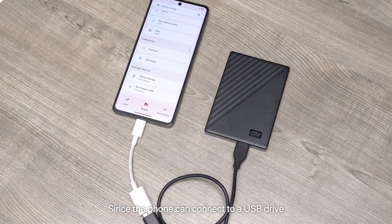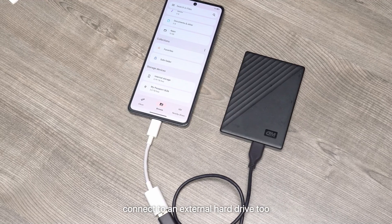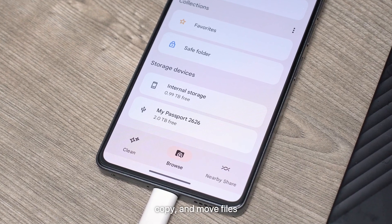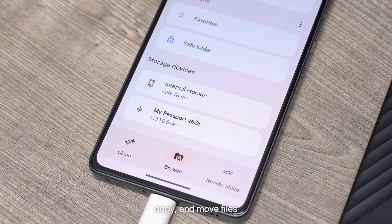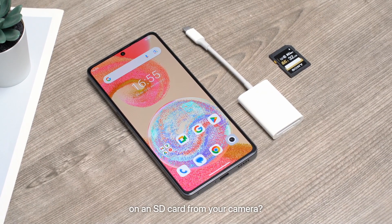Since the phone can connect to a USB drive, it theoretically should be able to connect to an external hard drive too. We tested it, and unlike with a USB drive, you can view, copy, and move files.